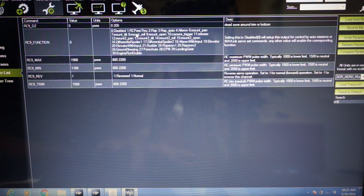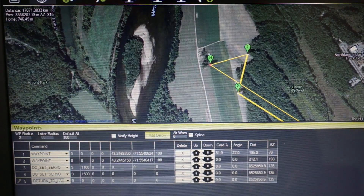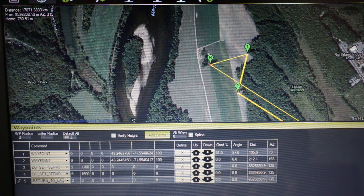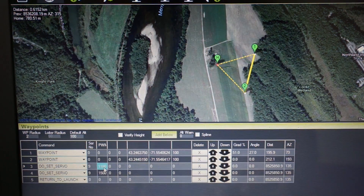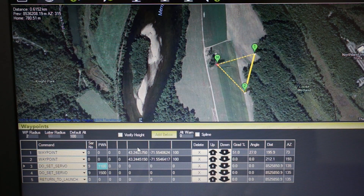Now that I've demonstrated the RC pass-through method, we're going to change RC9 function back to zero, which disables pass-through and allows us to use the EPM in mission planning. I'll write those parameters. In mission planner you can see we have a couple of waypoints and then a do-set-servo command set to RC9 — the auxiliary one output. Setting that PWM low will trigger the drop. In the field you'd manually engage the magnet via push button or transmitter, then at your desired location run low then back to neutral to drop the cargo.